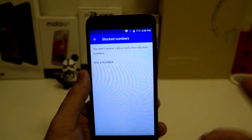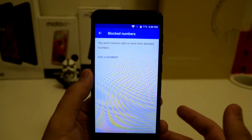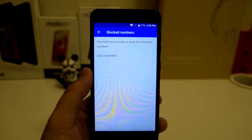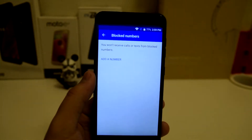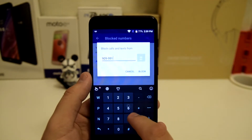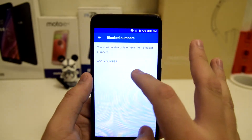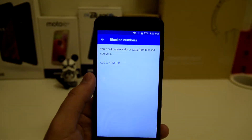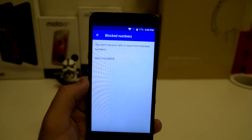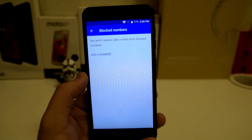This is for those stalkers, people that are bothering you, exes that keep hitting you up when you don't want them to, or someone calling your phone unsolicited and they keep calling. Go to add number and put in the number — say 909-999-9999. Block that number and they cannot call or text you. It will block them from calling and texting you.